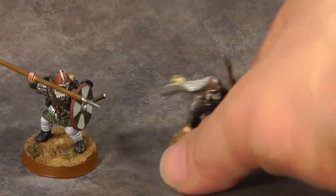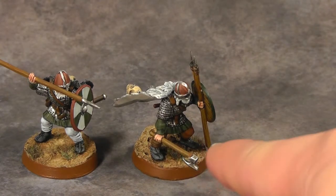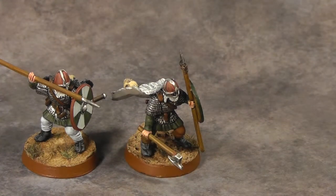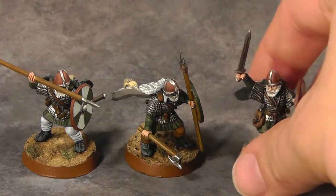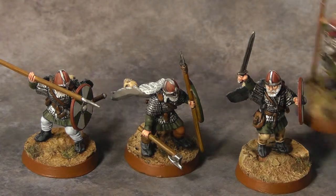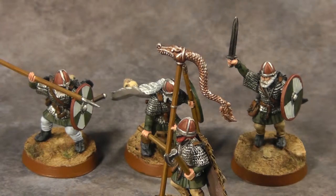Each box of Vikings these guys came in had a bunch of different weapons. You have spears, axes, swords, throwing spears as well, standards, and big axes.